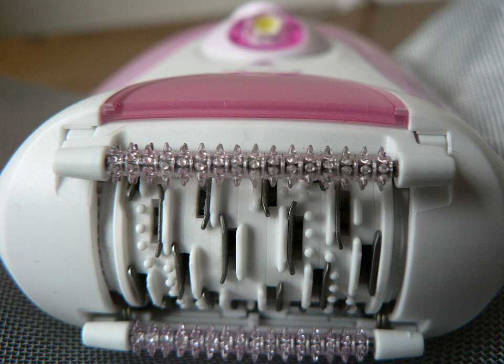Epilators may come with various attachments, like a smaller head to help with epilation of hard-to-reach areas, or an exfoliation head that may help exfoliate the skin before and after epilation.